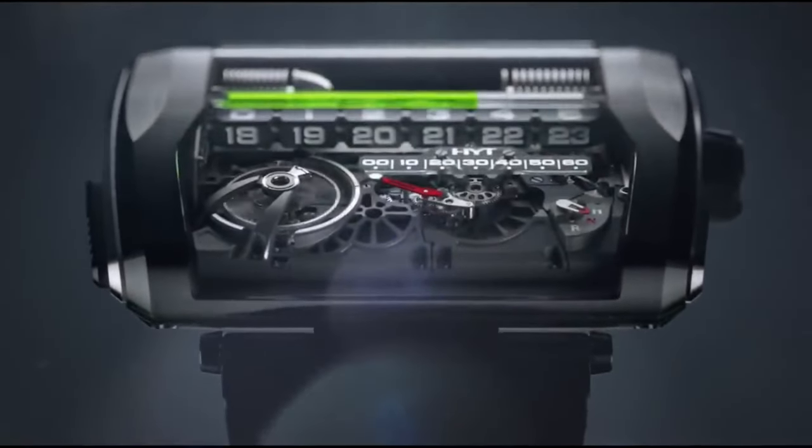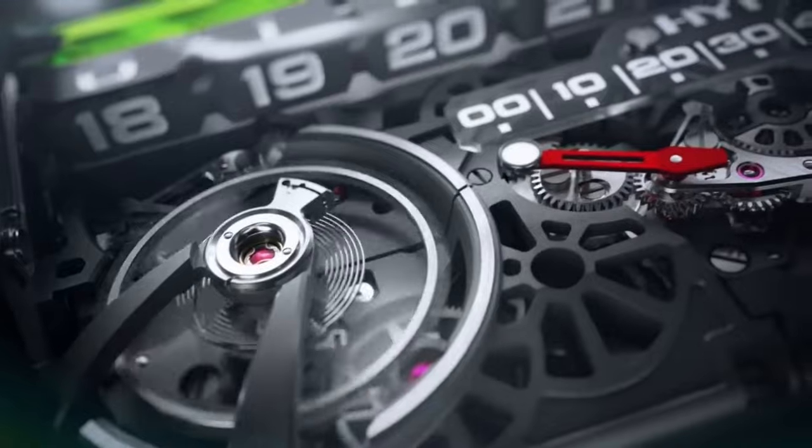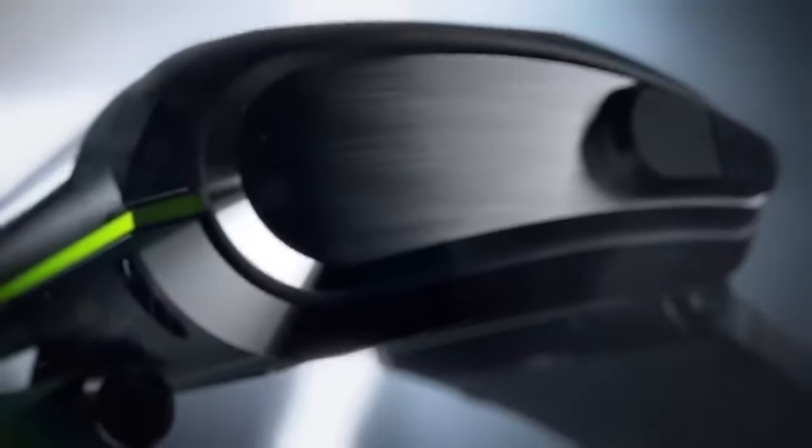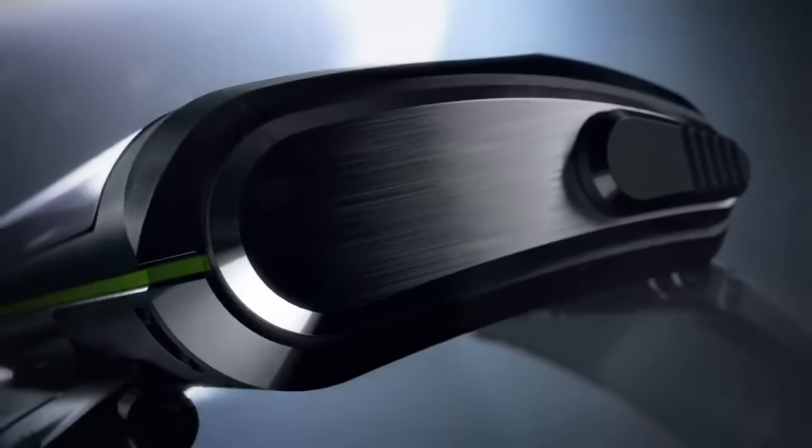Have you ever imagined owning a watch that can tell time with liquid? Or a watch that can display the hours in a linear fashion and reset them with a spectacular retrograde movement? Well, it's not a fantasy. It's HYTH3, the first linear fluid watch.